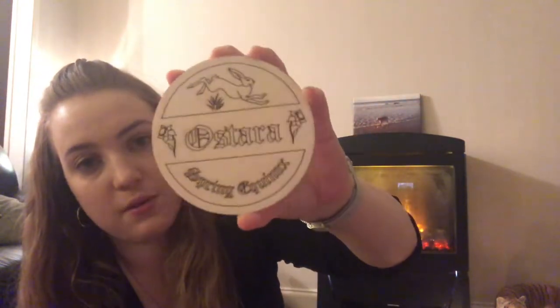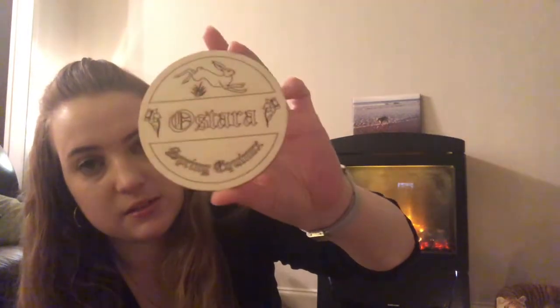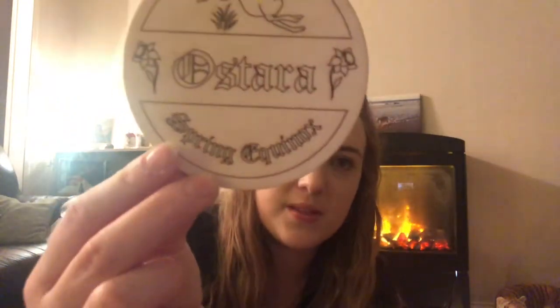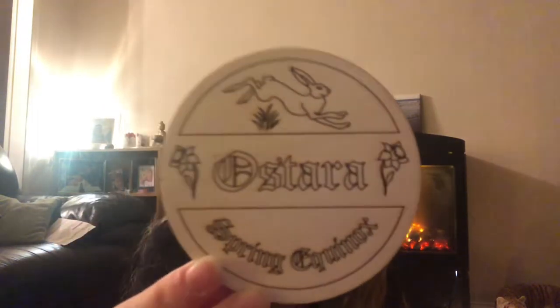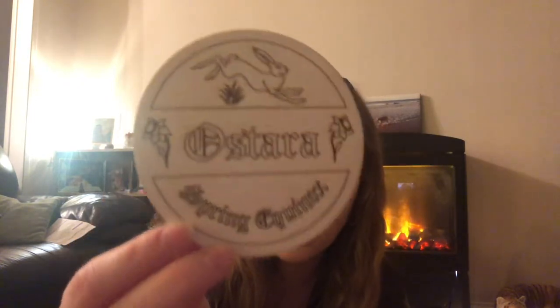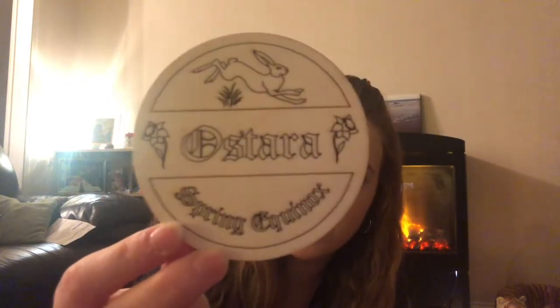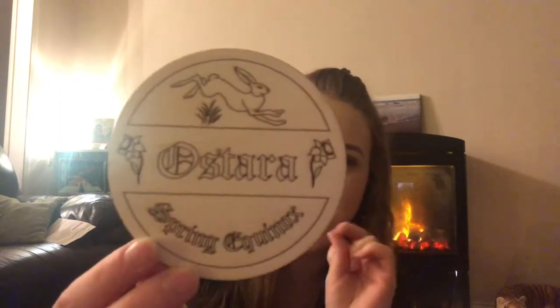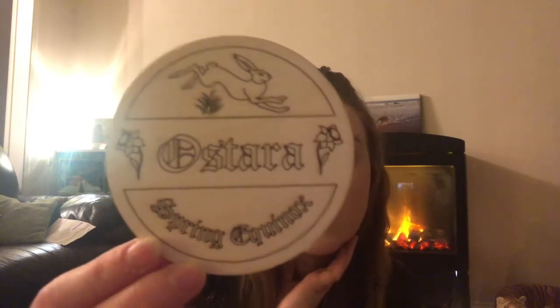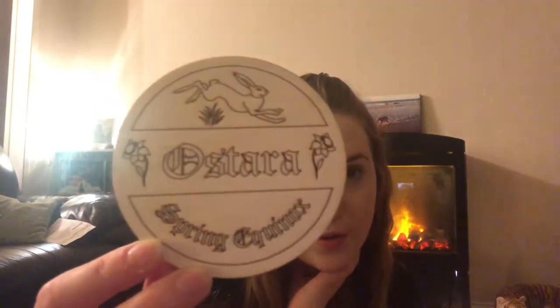In another envelope we have one of the wooden collectible plaques — these are a collectible feature in the box. This is the Ostara one. They come plain and you can colour them in; I've used Stabilo pens on mine. I'm not very good at drawing so I don't do them that often in case I ruin them, but I have coloured a couple in.